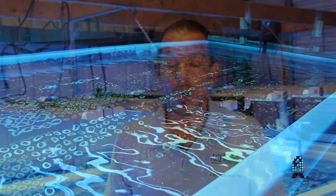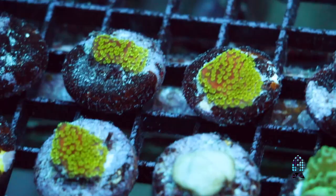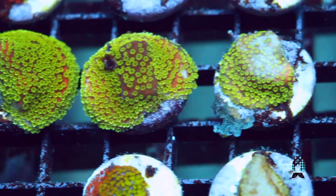One of the things that needs to be taken into consideration when you are thinking about montipores or SPS in general: they do require not an expert care level, but they require an experienced hobbyist to be able to maintain them, grow them, and keep them happy and healthy. Of course the main reason you want a montipora in your aquarium is because they are vibrant and they are beautiful.